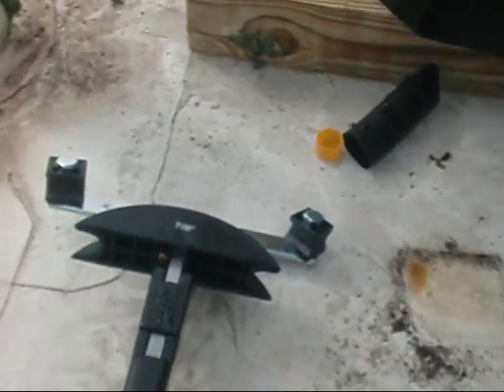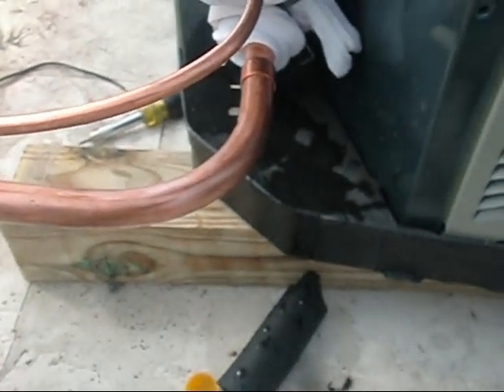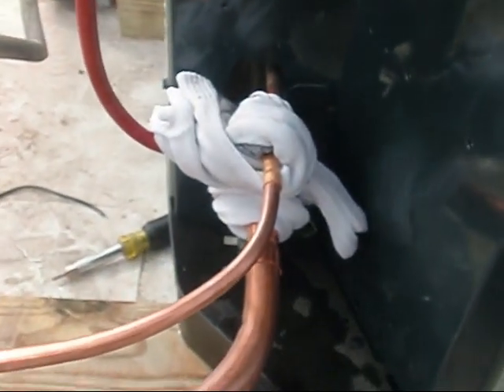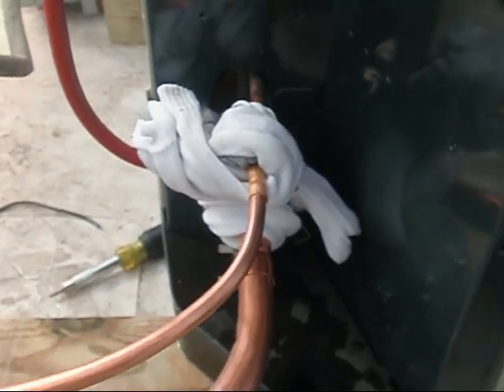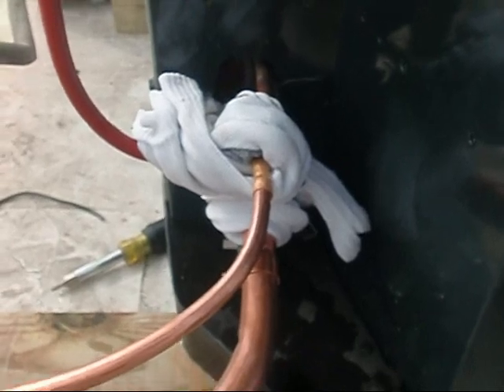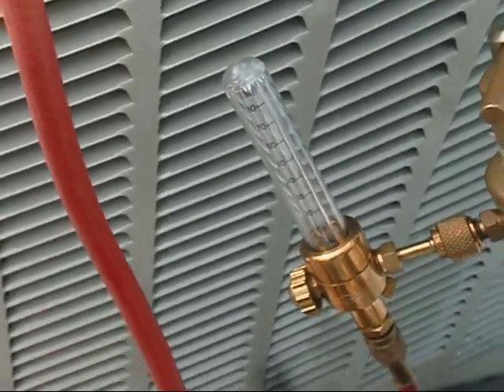Okay, y'all. We got our unit set on our 4x4s. We broke out our bender. We got a 90-degree bend on our 7/8s here, and then we've got a 90-degree bend right straight into the unit, so we're only going to have one weld up here. Same with the 3/8s copper. We've actually taken some old wet socks and wrapped our valves up good and tight. We've got the nitrogen and we're getting ready to flow her through and we're getting ready to braze. We'll show you here when we get done.